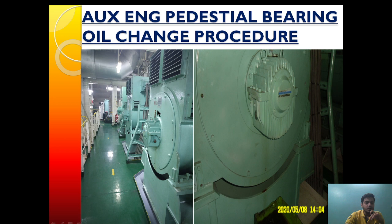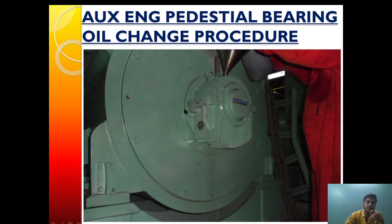By monitoring the temperature and the oil condition, we can determine when the oil needs to be changed. The pedestrian bearing oil should be changed at an interval of 1000 to 2000 running hours and should be replenished from time to time. Regarding the type of oil to use, we can use generator oil or auxiliary engine sump oil — in this engine we are using sump oil. In some cases we can use HV32 or HV68 oil. Depending on the specification mentioned in the instruction manual, we choose the type of oil, but we should not mix two different grades of oil.